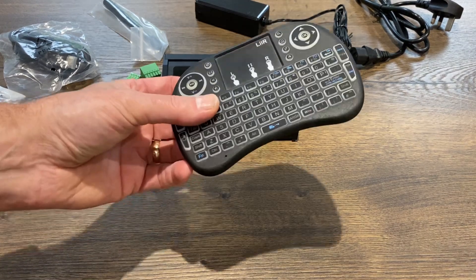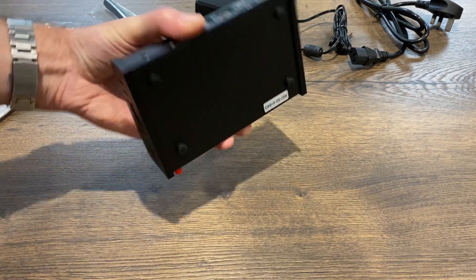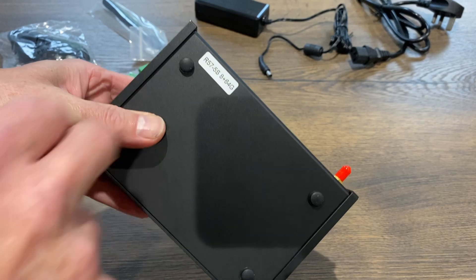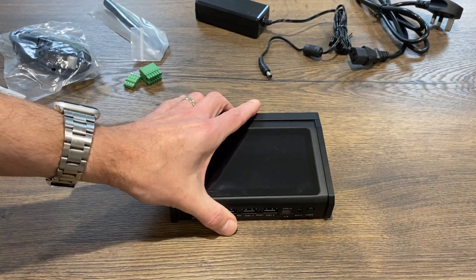This is my own mouse and keyboard, but this is what they send. So this has got the board inside it in a really solid casing. We can see it's the 8GB, 64GB configuration — so 8GB of RAM and 64GB of built-in storage.